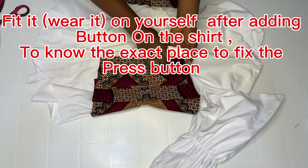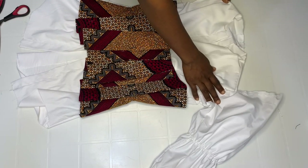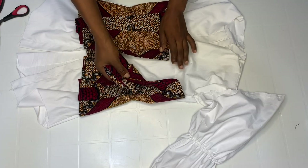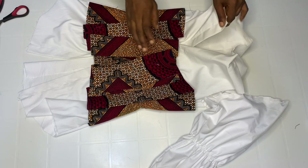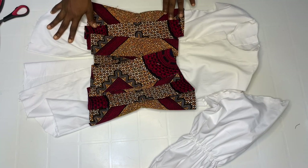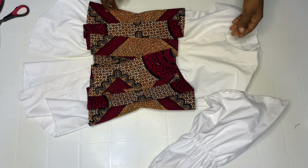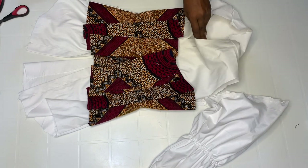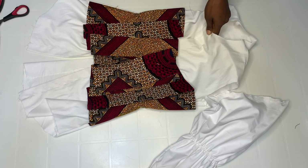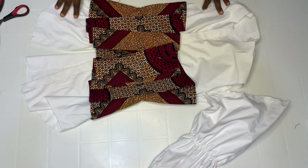The press button is to hold it together with your shirt. I'm going to do exactly what I said, then add my press button between this design at the back and my shirt. For the collar, I have a shared video on how to draft and sew collar perfectly — I'm going to drop the link in the description box instead of going all over that again. That is for those who don't know how to draft or sew collar — go watch that video.